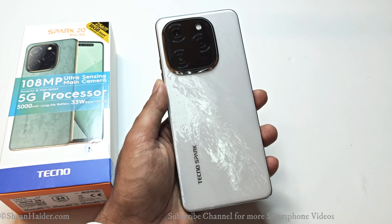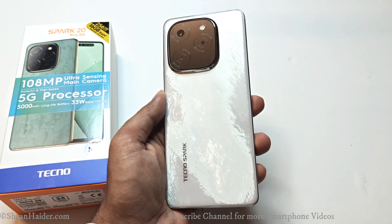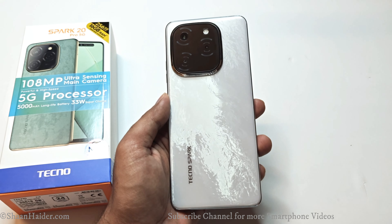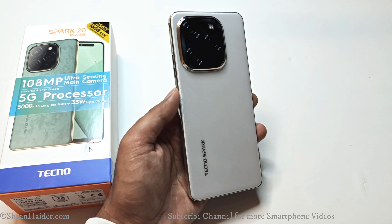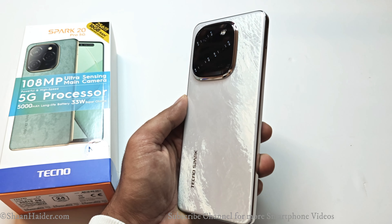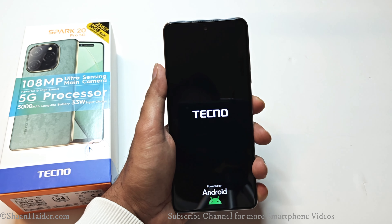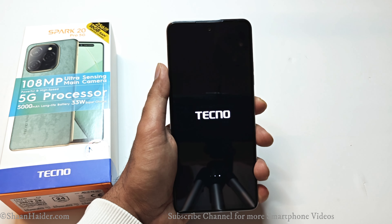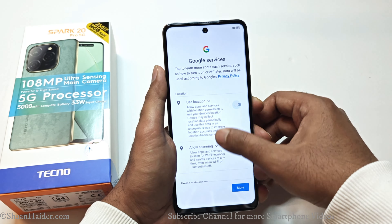Here is our Tecno Spark 20 Pro 5G in white color, and you can see how beautiful and eye-catching the back panel of the device is. It comes with a nice oil painting effect that looks beautiful and is really going to grab lots of attention. Let's switch on the device, go through the setup process, and then have a detailed look at the Tecno Spark 20 Pro 5G.